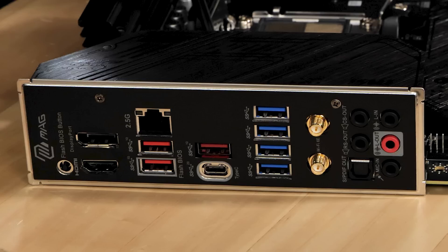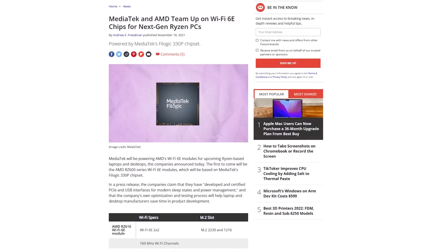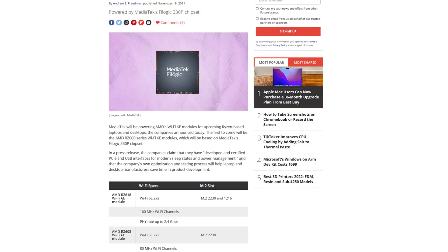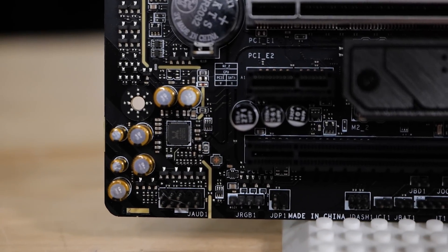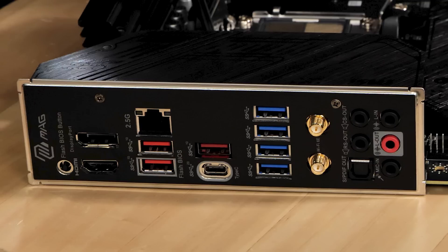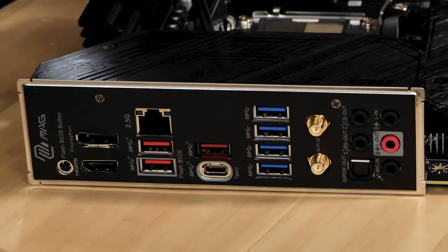Next to that are four 5-gigabit ports — the blue ones — and two Wi-Fi antenna ports for the Wi-Fi 6E solution, which is a 6 GHz solution using an AMD Wi-Fi 6E chipset, one of the first seen in the market. Then there's 8-channel 7.1 HD audio with audio boost. Unlike some other AM5 motherboards that just have a couple of analog audio output ports, this has traditional analog 7.1 at the rear I/O.